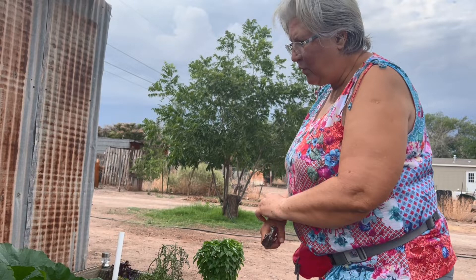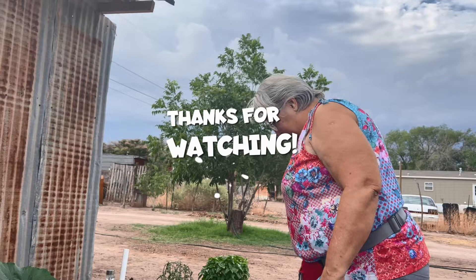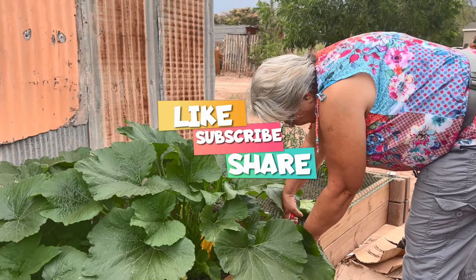So I'm rethinking my zucchini this year and we're going to see if we do better. Last year we had some problems, so this year we're going to try the new techniques and see how it goes.